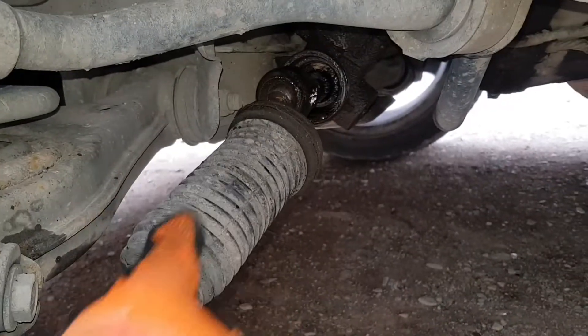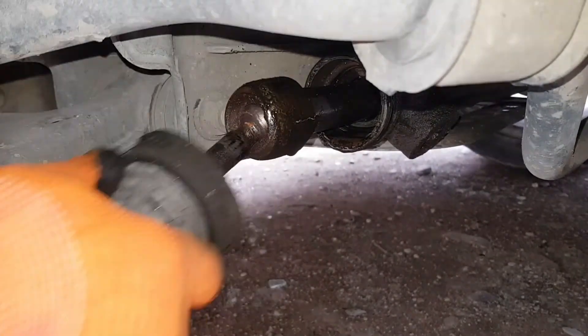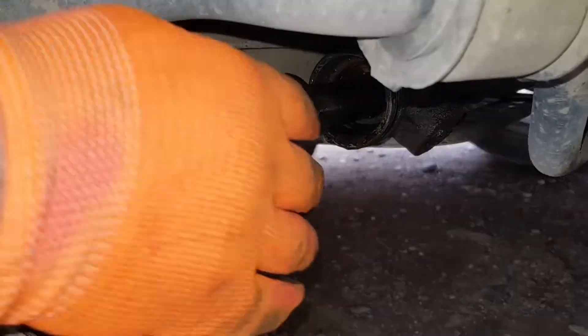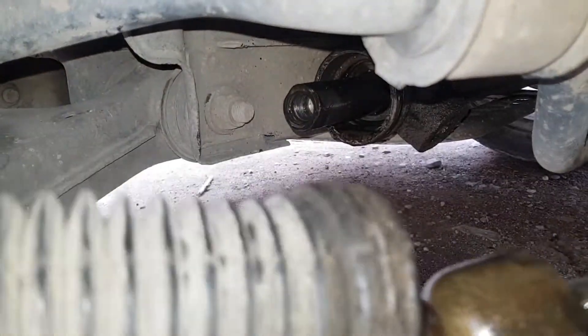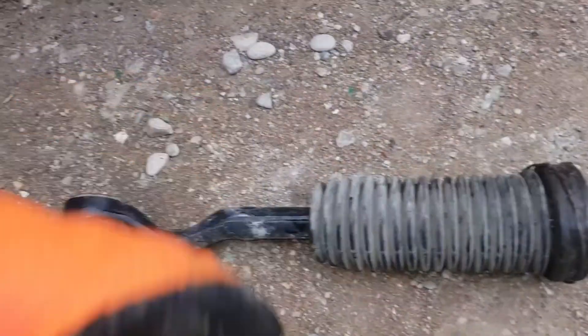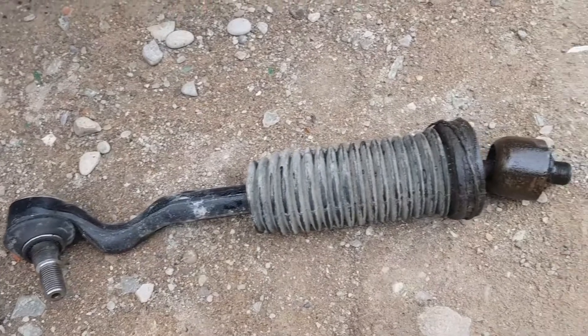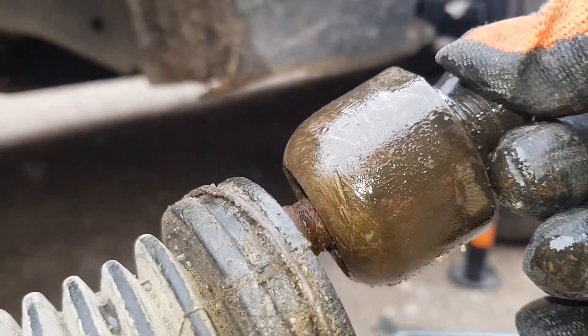As you can see, the tip is completely broken. Here is what the tip looks like.